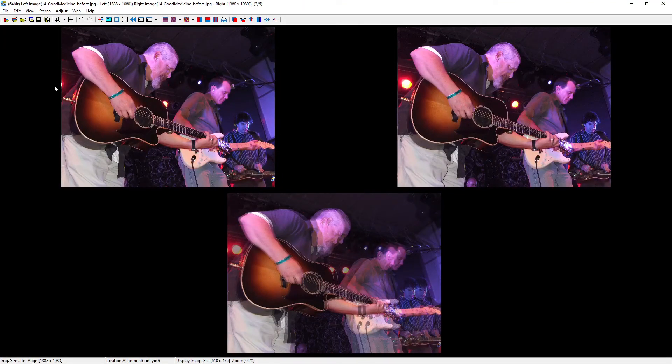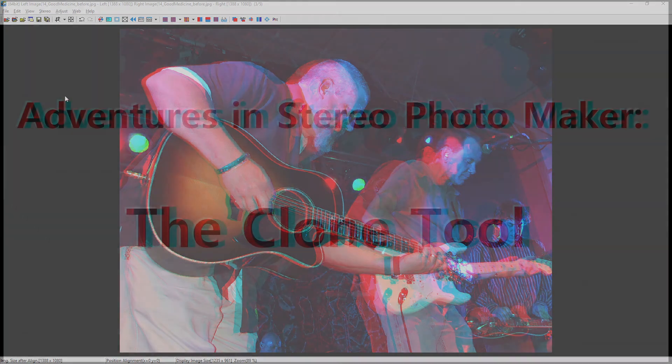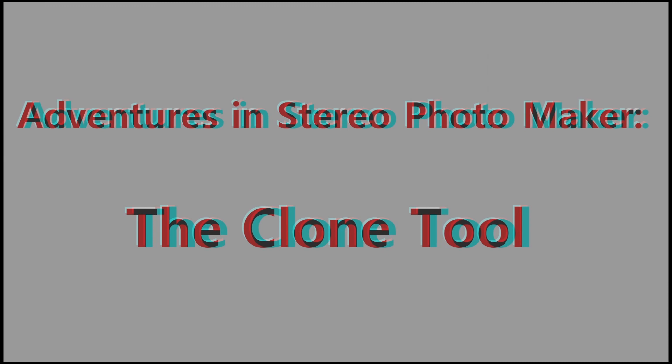Now we've got a nice clean image — cleaned up nicely in anaglyph. You'll find that you probably won't use the clone tool very often, but sometimes it comes in handy, so you might need to do a little bit of trial and error each time you use it. Good luck and stay tuned for more adventures in Stereo Photo Maker.